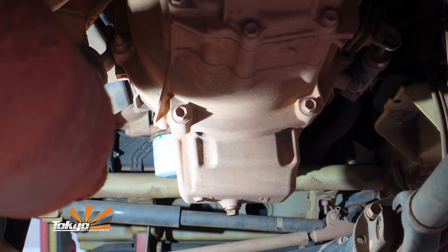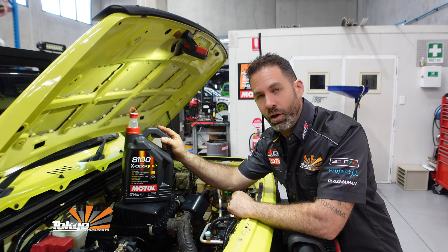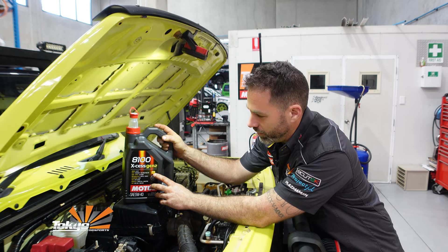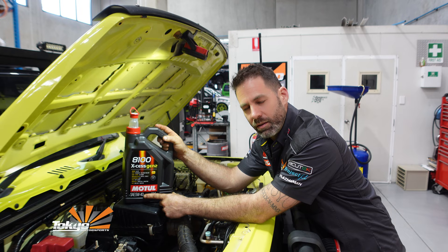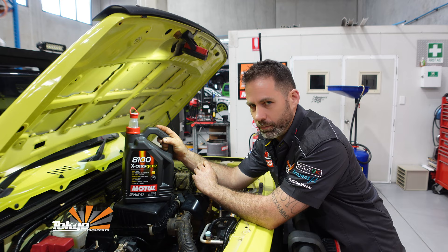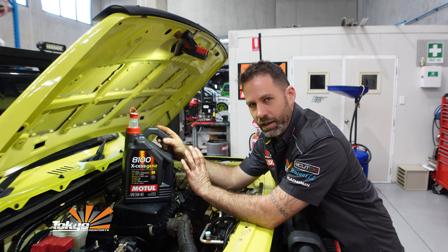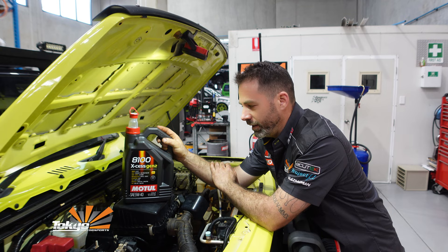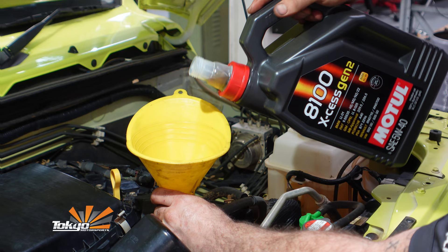Oil filter's changed. Let's head up into the engine bay and fill it up with oil. Back in the engine bay — the oil we're going to be fitting to Tony's Jimny is the Motul 8100XS Gen 2. This meets the oil specification for the Jimny, which is A3/B4. It's a 5W-40 versus the 5W-30 that comes out standard in the JB74. We're doing that because of the slightly higher Ks and the amount of hard work the Jimny's doing. This meets all the standards recommended for the JB74, which is perfect for warranty purposes. 3.6 litres in total and we'll be good to go.